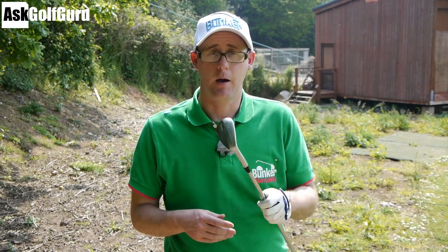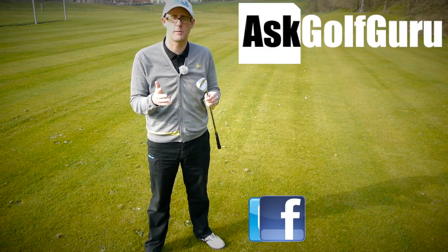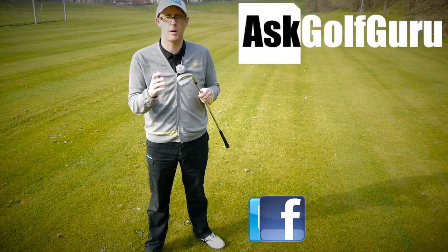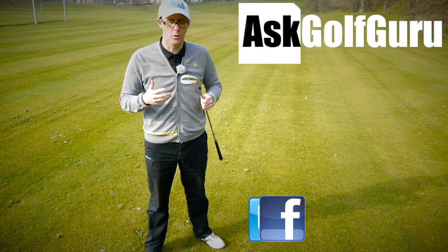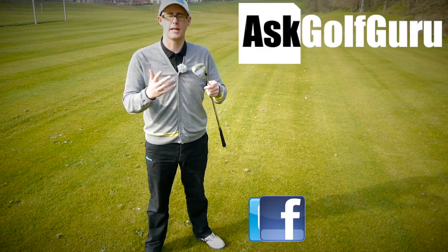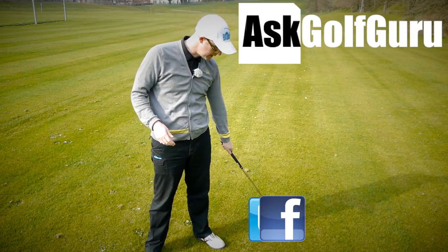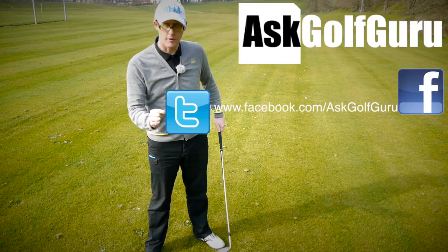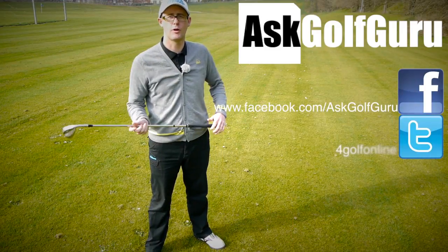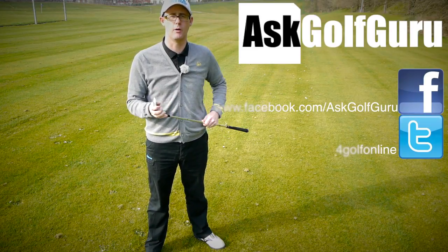If you like what's going on here, don't be afraid to subscribe to the channel, thumbs up the video, post comments. Let's keep it social - the more we talk, the more we share, the easier this game will get for everybody. You can find me on Facebook and Twitter, just follow the links in the description. Come and join the show, get active, get involved, get playing some better golf.